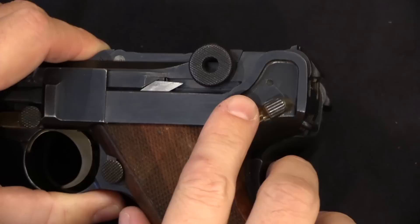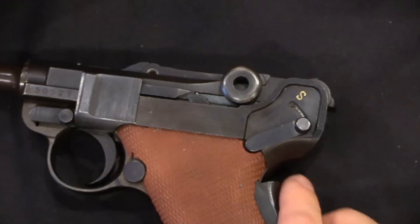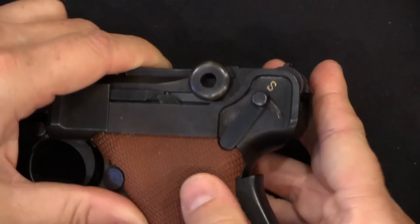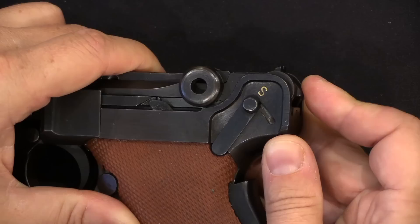The safety markings also changed. On the early Lugers they just had a polished shiny section to indicate the gun is on safe. On the 1929 they got rid of that and added a groove for the detent and an actual 'S' for safe — which is conveniently an abbreviation for safe in French, English, and German, so it kind of covers all the bases.